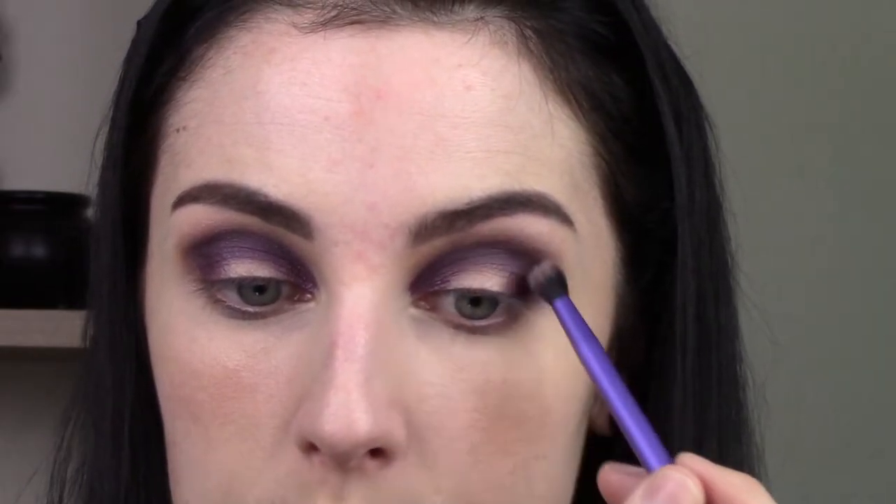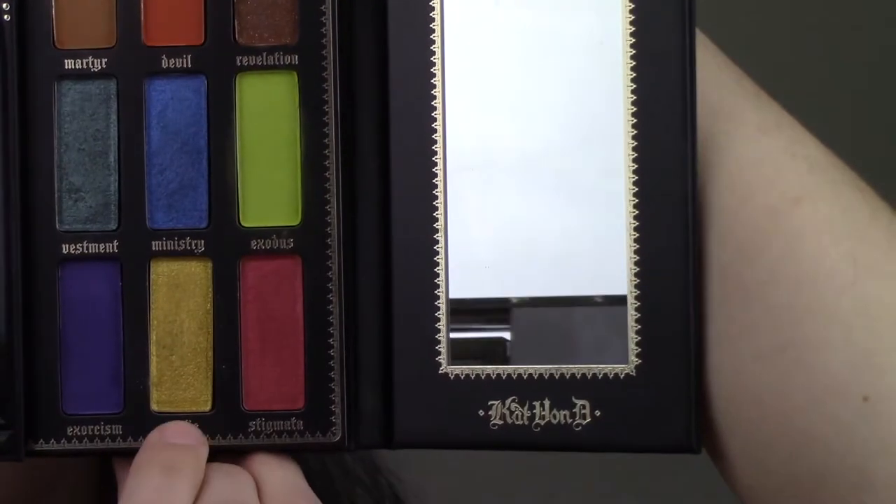I'm giving that wet eyeshadow some time to dry down on my eyes. Once it's dry it's obviously a little bit more easy to manipulate, so now I'm just going to blow out the edges and blend. I want this purple to come out pretty far because my sockets are so deep the color can get lost. I'm going to go into that matte purple shade to blow out the edges just a little bit more, just barely touching my brush to that edge.